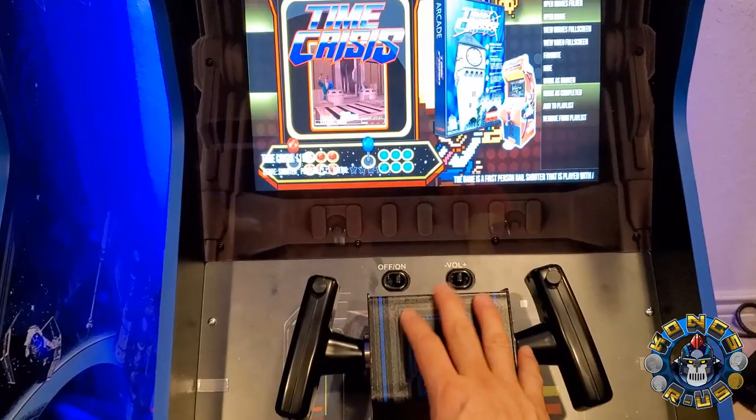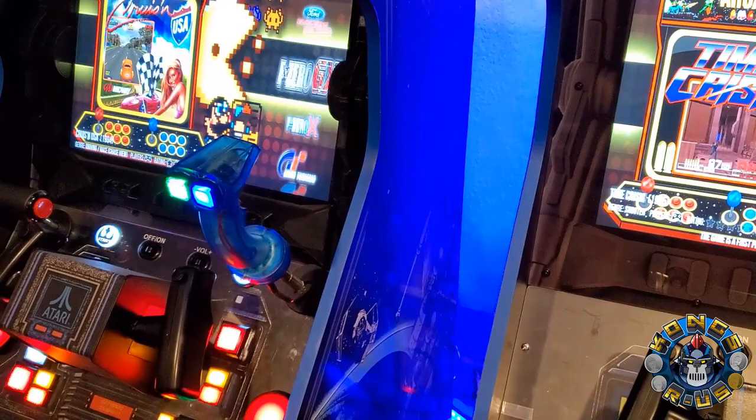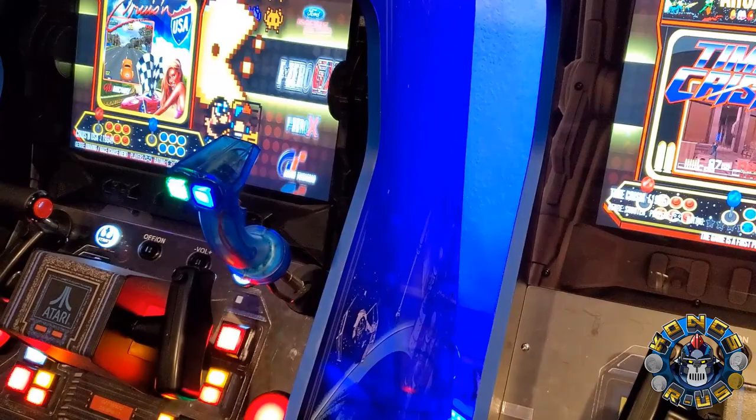Hope you guys enjoyed the video on how to mod up your Arcade 1-Up cab using the GRS yoke. You can do so much with it — highly recommend it. If you're interested in this playlist or have any questions, feel free to message me or leave a comment. Thanks again, appreciate your time. Take care, see you next time.